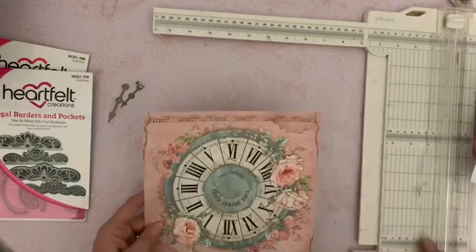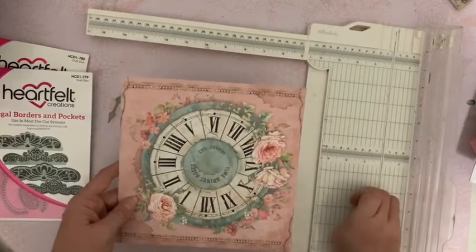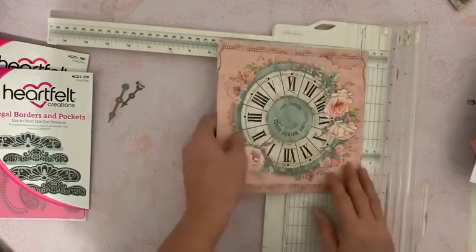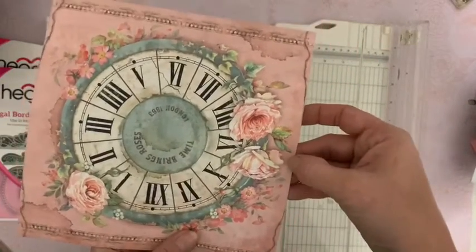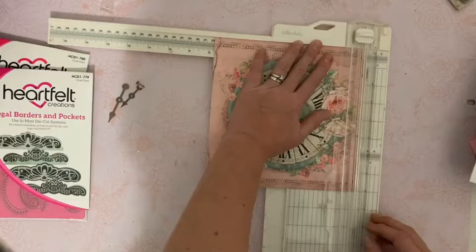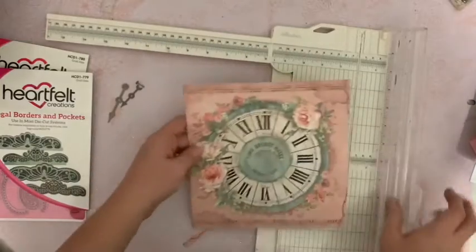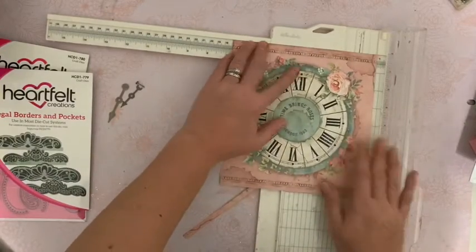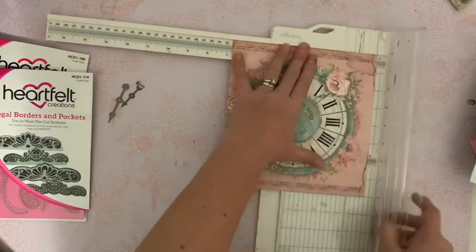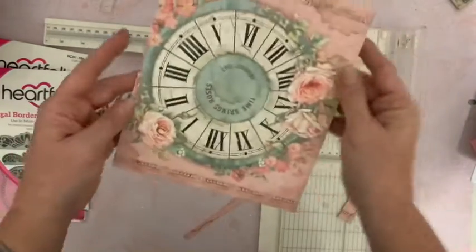Ces aiguilles que vous allez trouver dans ma boutique. J'essaie d'utiliser des choses qu'il y a dedans pour que vous n'ayez pas à chercher pour trouver les choses qu'il vous faut. Je vais enlever une bande ici à ras de la rose pour ajuster ma page. Et puis je vais prendre ici 17. Je retourne et il me faut 17. Je vais arriver à ras de mon horloge. Et j'obtiens donc ceci.